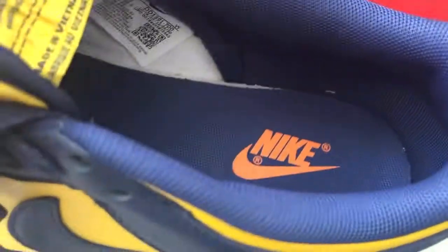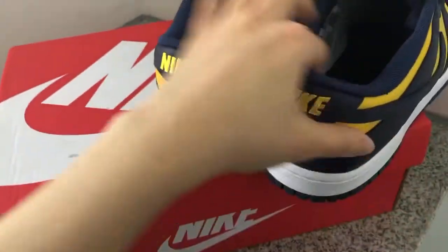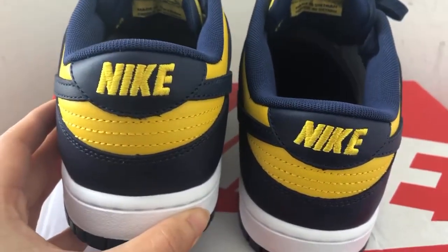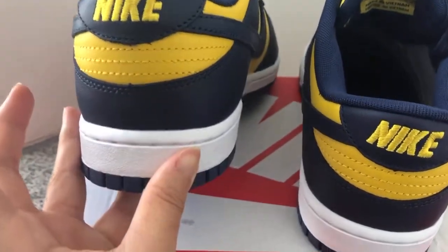Bottom is the shoe insole here. This shoe insole cannot take out. Nike shoes in orange colors. Until now the sole part — you can see the Nike outsole. The stitching is in yellow colors, and the stitching here.